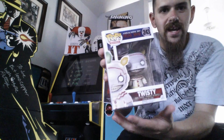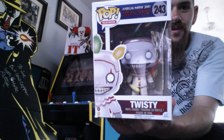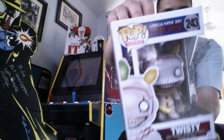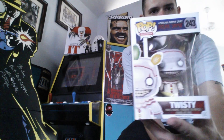This is what we traded for right here. It is a Twisty the Clown Pop from American Horror Story Freak Show. That is awesome. Very cool. You can see all the other ones you can collect in the back. Freak Show — I've watched all the seasons. I liked all the American Horror seasons. This season was pretty good, and without a doubt, Twisty was the best character of this season.